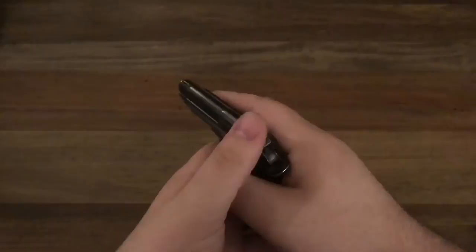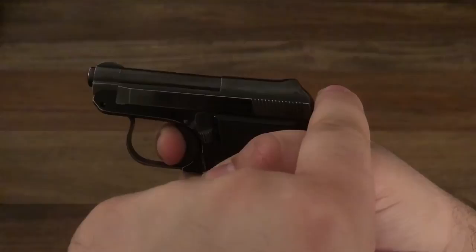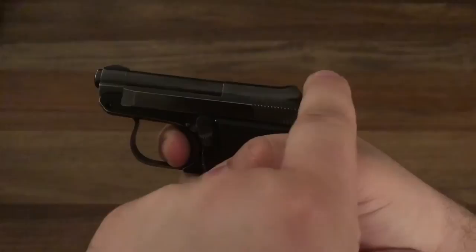Say you pull the trigger and nothing happens, you can always cock it again. It is only single action. It's got a fairly light trigger pull — you got that take up, a little mushy, and then the break. And then the reset.